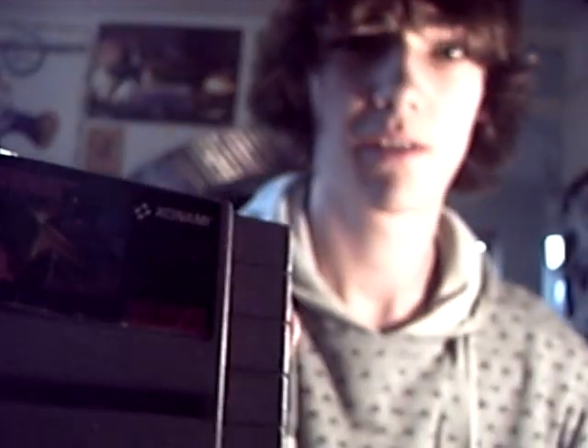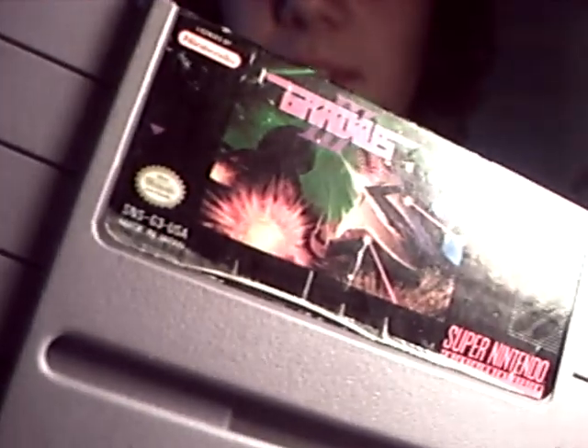If I can get it open. Here it is — my first ever American Smash game. Gradius 3.